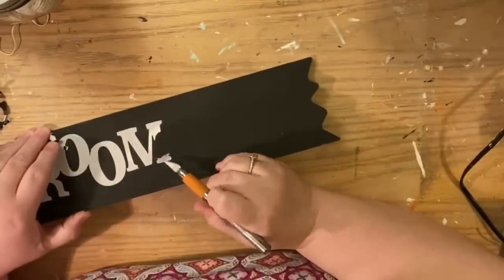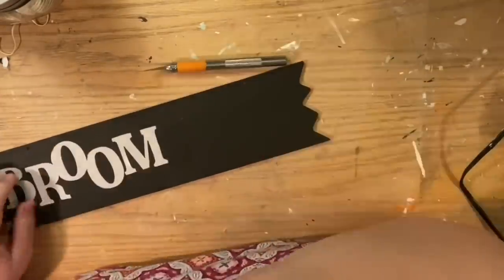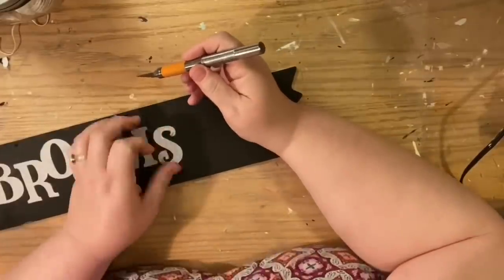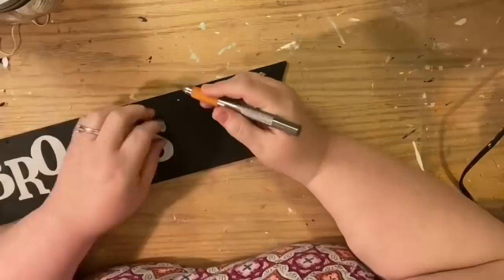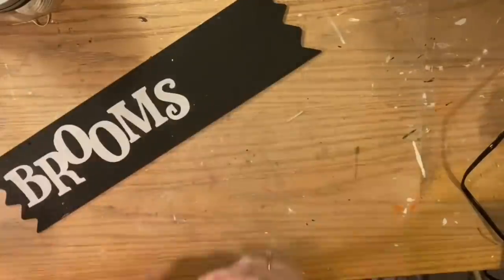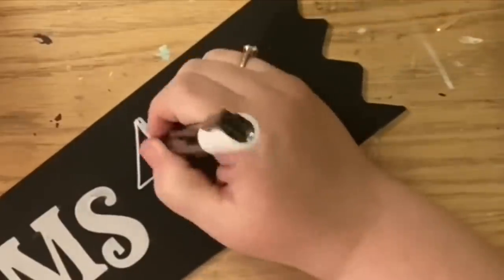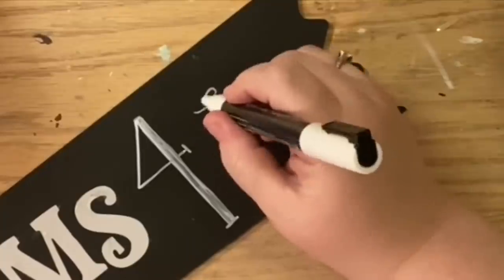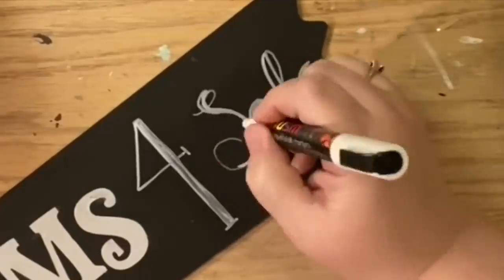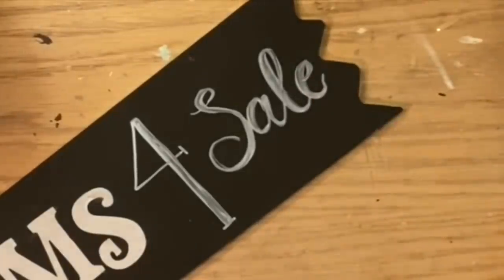Depending on the sign you have, how many brooms you want to hang, and where you want to place it, all of this will dictate what letters you use and what you want your sign to say. I knew I had a white chalk marker and I wanted to put 'Brooms' and then 'For Sale,' almost like an advertisement. So I put 'Brooms,' then with the chalk marker I drew a big exaggerated number four — doubling up the thick line going down — and then just wrote 'Sale.' We have lots of handwriting tutorials on our channel, so check out the DIY playlist for good tips and tricks.